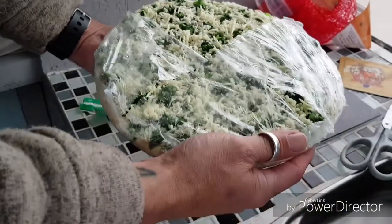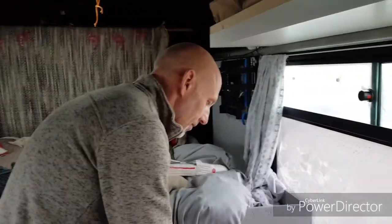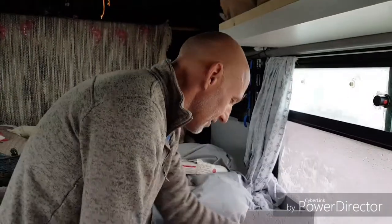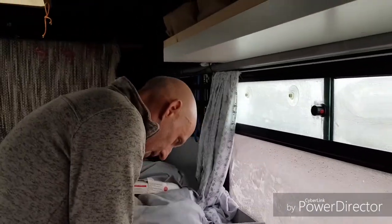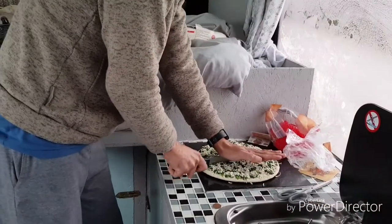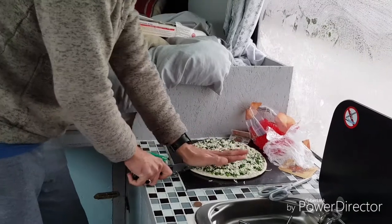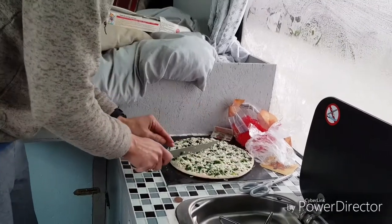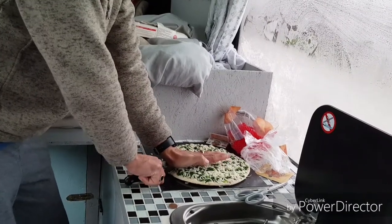If we were in a proper cookery show, we'd have had one pre-done, wouldn't we? We've been doing quarters, so we'll stick to that. It's not as easy to cut when it's frozen — I'm going to say quarters, it's sort of nearly a quarter.